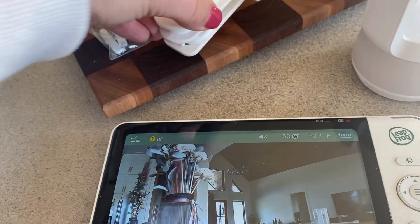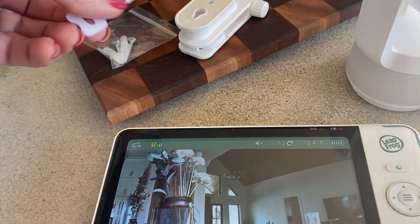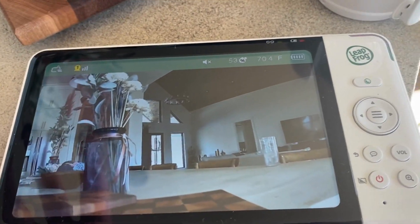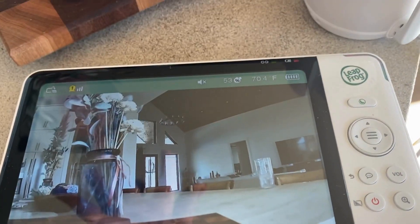You have wall mounting hardware here, which I'm choosing not to use because I'm just gonna prop this one up. I actually want it to be a little bit portable so I can take this with me in the other room.